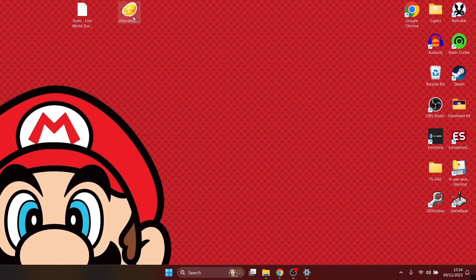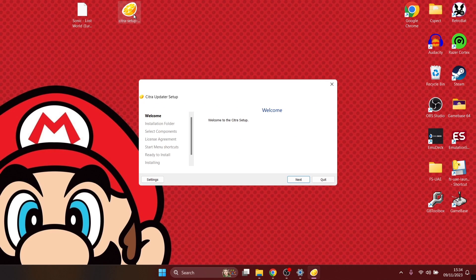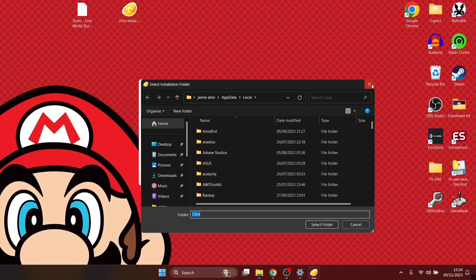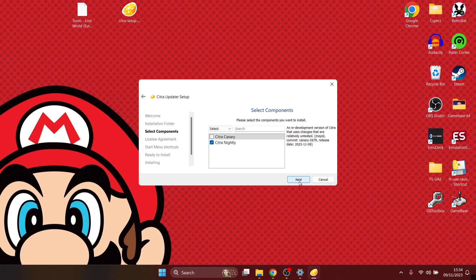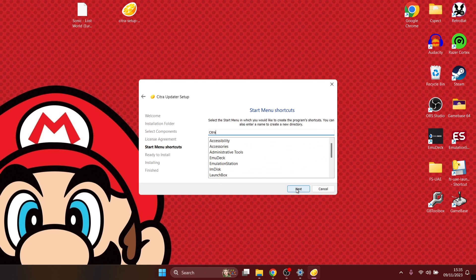Next we go to the download tab and download for Windows. Once downloaded, you should have citra-setup-windows.exe. Double left-click on it to open the welcome screen, press next, then specify the directory where you want the emulator installed. I'm going to allow it to go to the default location in my local folder, creating a new folder called Citra. For components, select the nightly build — this is the most recent stable version — leave Citra Canary unselected, and accept the license.